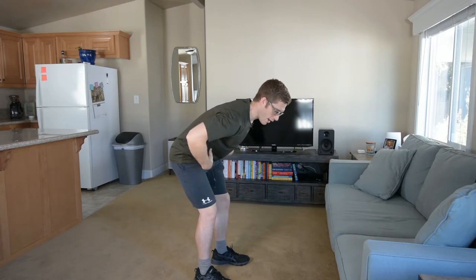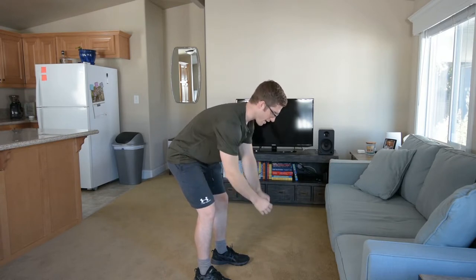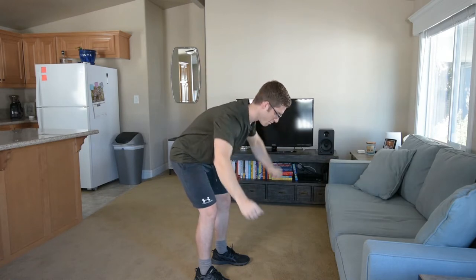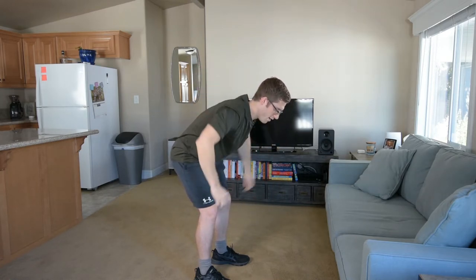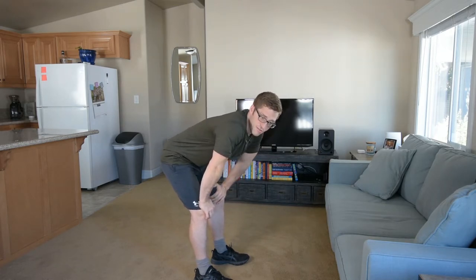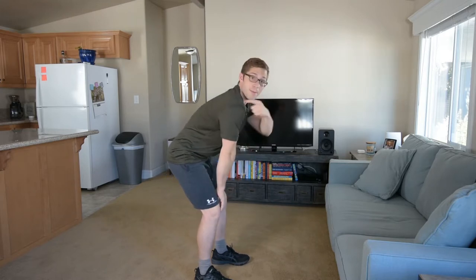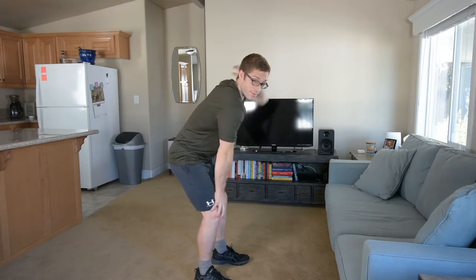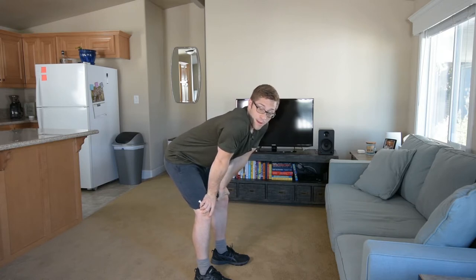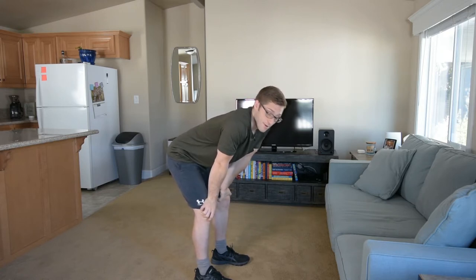If I can feel my abs securing me, then I can be much more sure that I'm getting my upper back muscles to drive the fly movement, rather than driving that fly movement just from the posterior shoulder. Because if I'm only getting the backside of the shoulder and not the upper back, then I'm just creating more shoulder dysfunction.